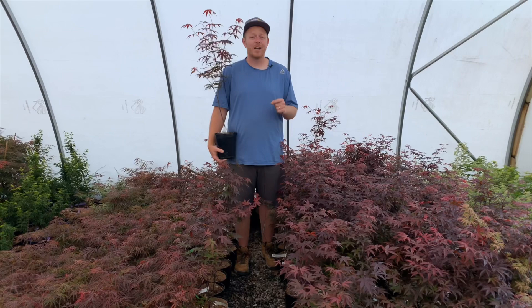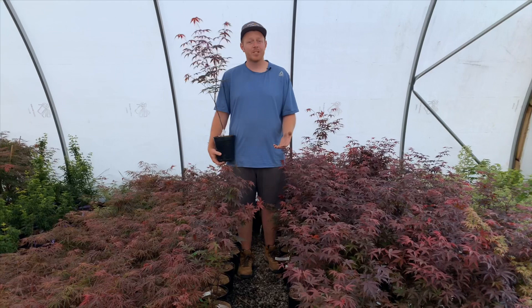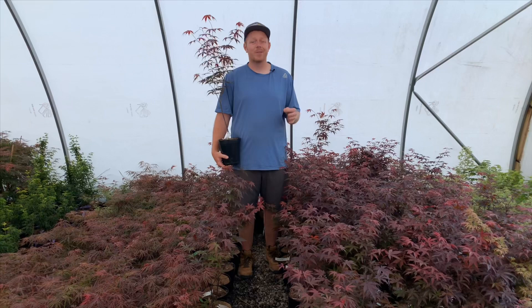Hi, I'm Tim Nichols at MrMaple.com. Today's video we're going to talk about a classic red upright Japanese maple, Acer Palmatum Emperor One. We greatly appreciate you watching this video. Please like this video, subscribe to our YouTube channel, and as always sign up for our weekly emails on MrMaple.com.